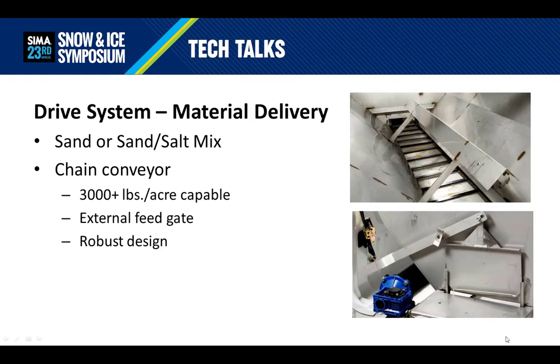What if the main material to be used is sand or a sand-salt mix? Then a chain conveyor system is the better choice for many reasons. First, this type of system is capable of outputting more than 3,000 pounds per acre. Second, the external feed gate helps limit the flow for slower speed and higher traffic areas. And third, the robust design of a conveyor system allows for a wide variety of materials, such as gravel or other materials mixed in. We sometimes refer to this system as the Swiss Army knife of spreaders. However, this system is more difficult to determine the application rate and wouldn't be ideal for trying to dial in industry best practices for salt and improving salt usage efficiency for your business.